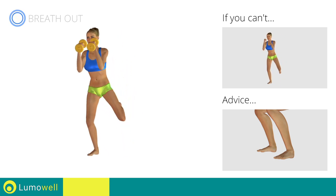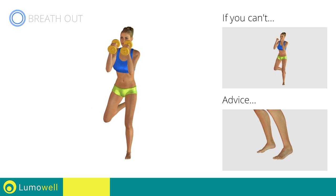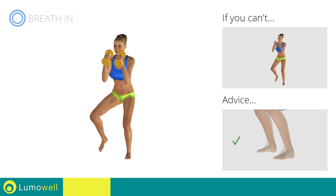Do not shift your body weight onto the tips of your feet. In order to maximize the effectiveness of the exercise, the force should be placed onto the heels.